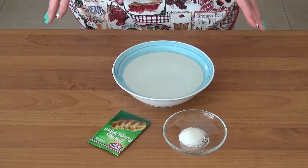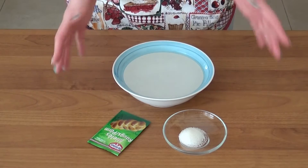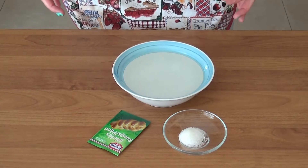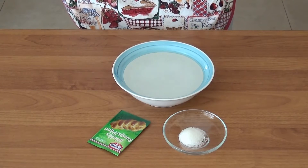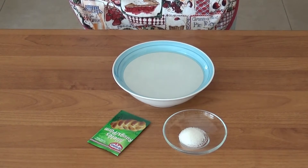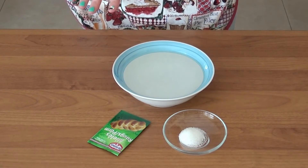Whenever there is yeast in a recipe, the first step is activating it. I have warm water — I microwaved it for about 30-40 seconds. You want it warm but not too hot so you don't kill the yeast. The rule of thumb I use is sticking a finger in: if it doesn't burn you, that's the right temperature. I'm adding the yeast and sugar, giving a little mix, and letting it sit for five minutes to activate.